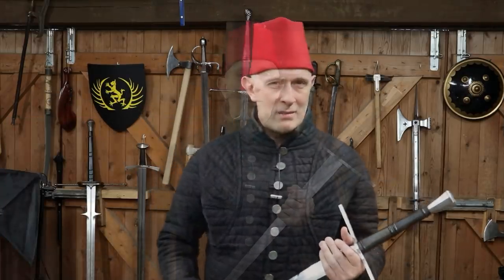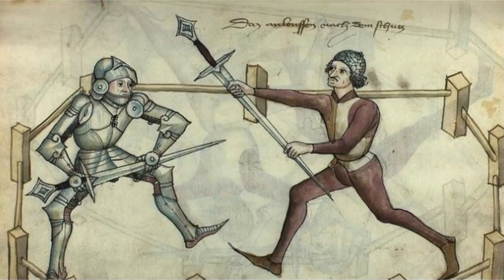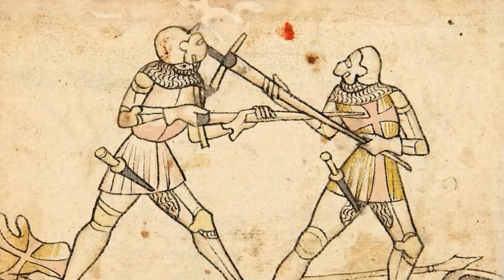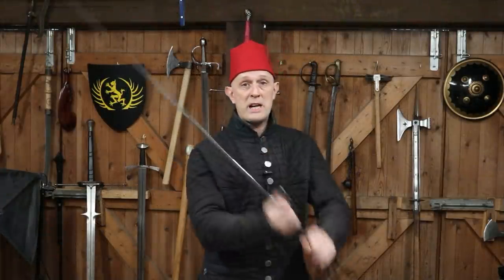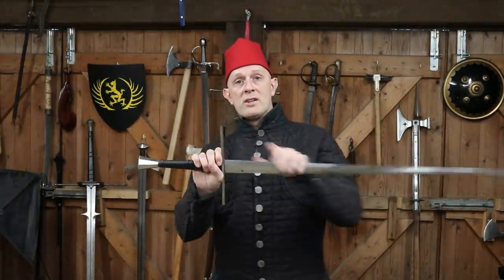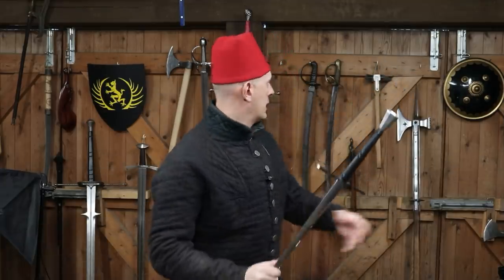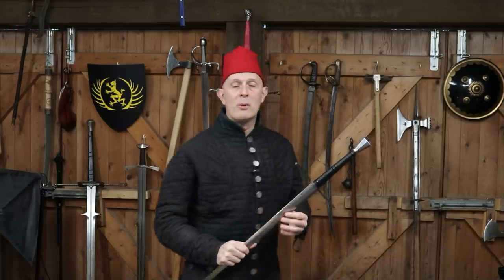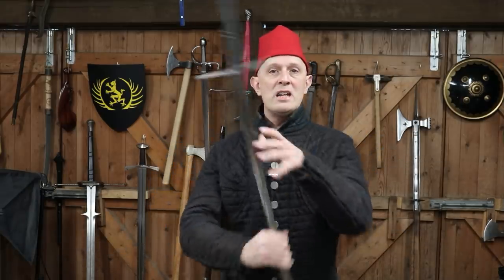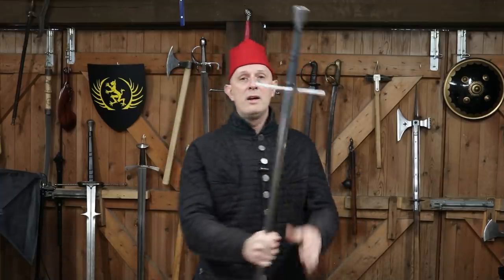Why would you do it? Well, the standard HEMA answer is it's against an armoured opponent. It's when your opponent is wearing armour, and swords are not very effective against armour because you can't just cut through plate armour. You can bash a person really hard but it's not going to do an awful lot, and swords are balanced towards the hand — they are heavy at the hilt end rather than the tip end like a pole axe, warhammer, or mace — so therefore it's turning your sword into a mace to hit the armoured opponent and fell them.